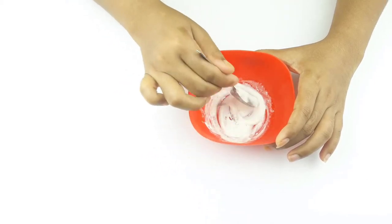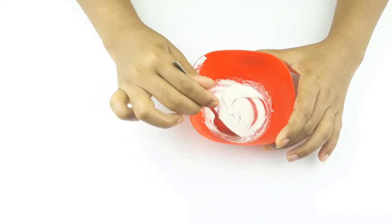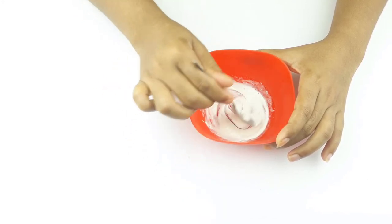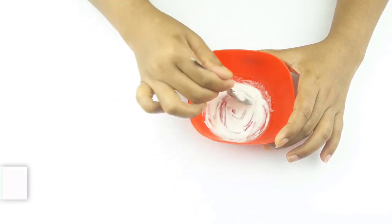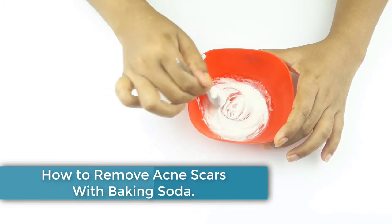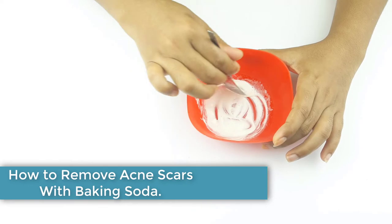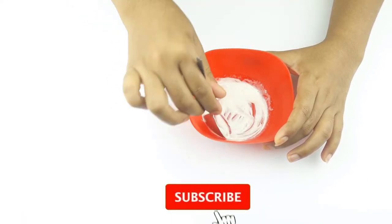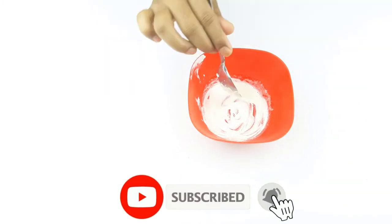Hello friends, welcome to our channel. Today our video topic is how to use baking soda for acne scars. Before starting, please subscribe to our channel and click the bell icon for more updates.